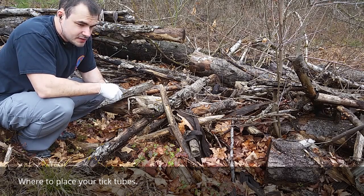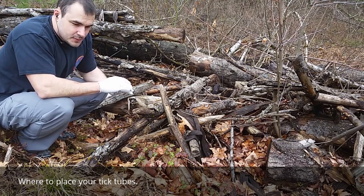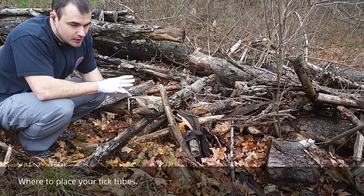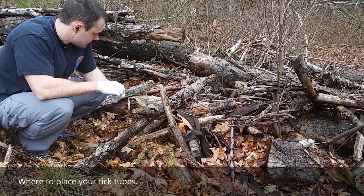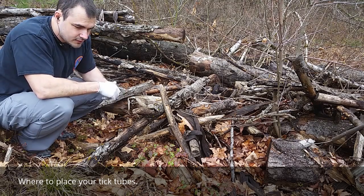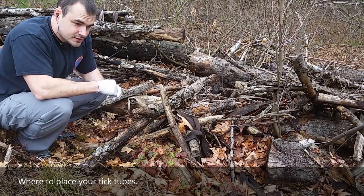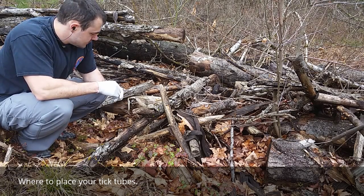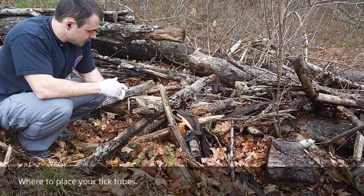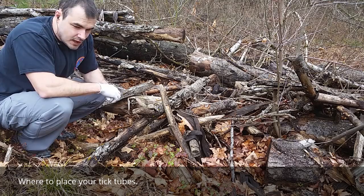So there you have it — mix up as many of these as you can and place them around the property. With permethrin, make sure you keep it away from cats and fish, and don't set them around ponds, as it can be damaging to the plants and animals in that area. Watch out for your cats. It should be fine for dogs since permethrin is actually one of the key ingredients in Advantix. Try not to go over about one percent concentration, and try to keep it off your skin as well. Anyway, that's tick tubes — hope you save some money, try this out, and happy hunting.